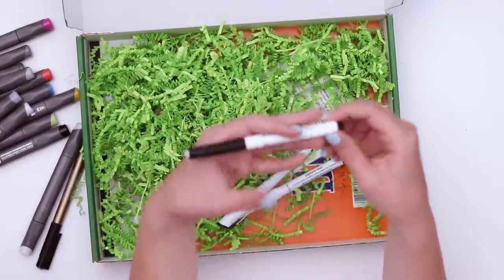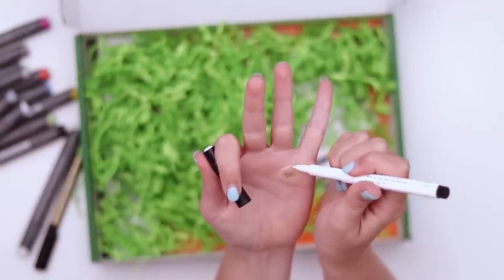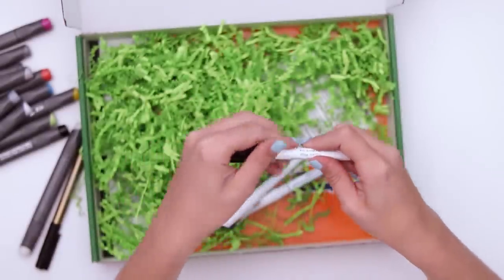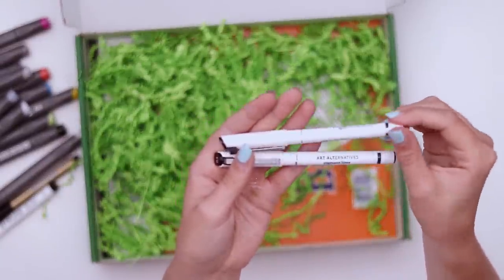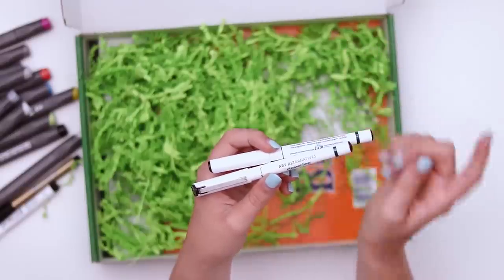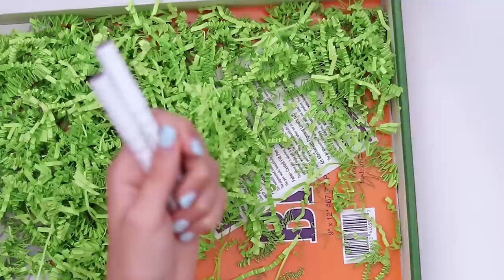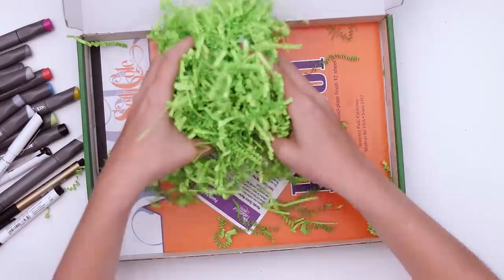There's another Faber-Castell Pitt Artist Pen in white. If it's opaque enough it can be used like a gel pen, but it's not looking super opaque — it's also not super transparent either, so we'll have to see that in action. And then we have two pigment liners by Alt Alternatives — one in 0.5, my favorite, and the other in 0.3. Paletteful put these in a box not too long ago and I've been using them a lot. They work really well with alcohol-based markers.